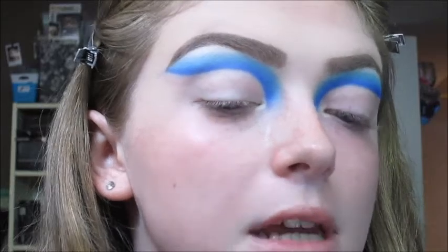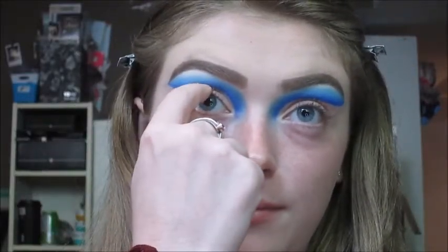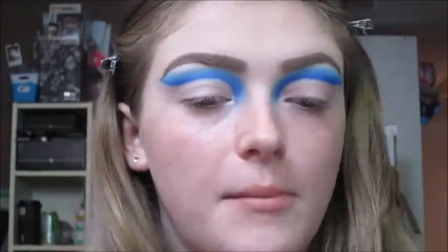Now I'm going to do this on the other eye and be right back. Okay, so that's done — it should be looking a little something like this. By the way, I do have hooded eyes, which is why I put it so far out of my crease. If you have hooded eyes, I would suggest doing it the way I did — looking up and placing a dot right there so you know where to start the crease.